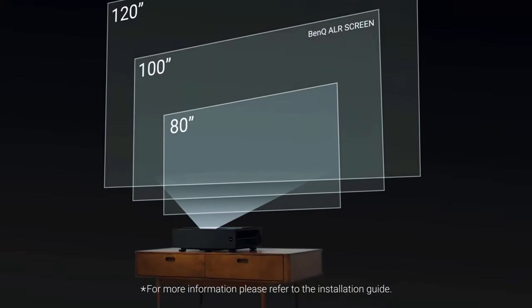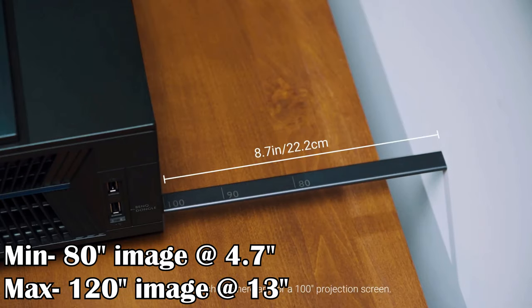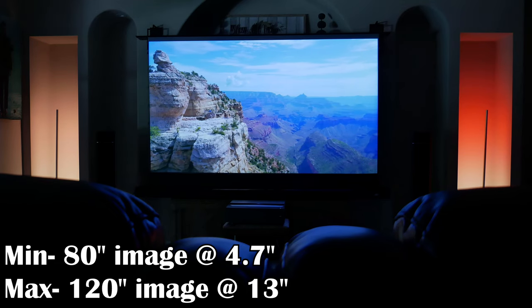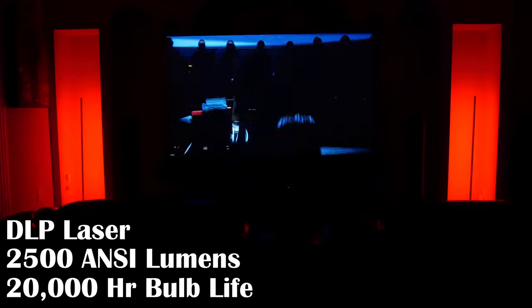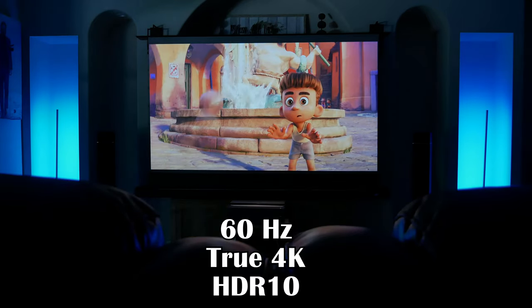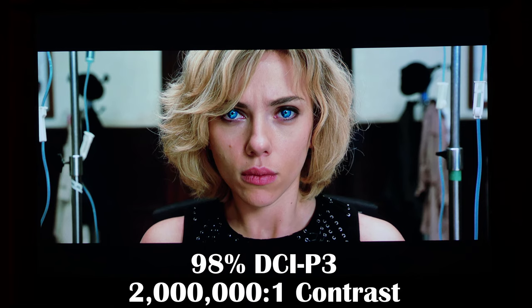With the .252 throw ratio lens, you are able to get an 80-inch image in as little as 4.7 inches away from the wall and up to a 120-inch image with the back of the projector just 13 inches away from the wall. The DLP laser light source gives you an extremely bright image at 2500 ANSI lumens and a 20,000-hour bulb life, essentially removing the need to ever replace a bulb. The 60Hz true 4K image supports HDR10 playback, 98% of DCI-P3 color space, and up to a 2 million to 1 contrast ratio when using the smart eco mode.